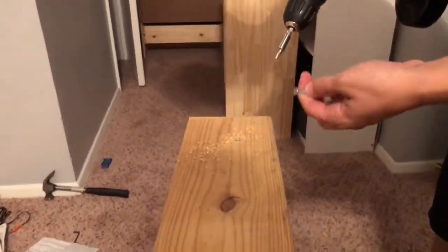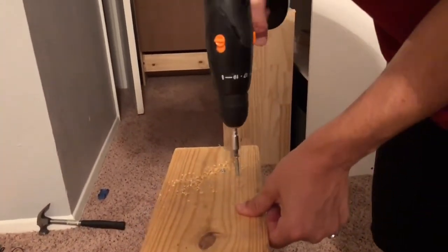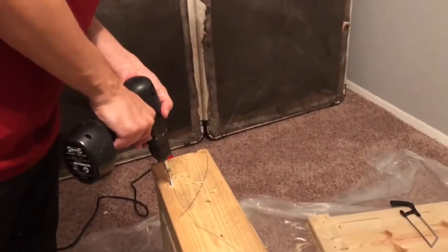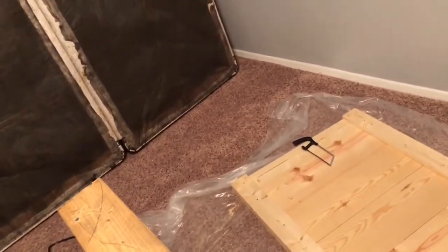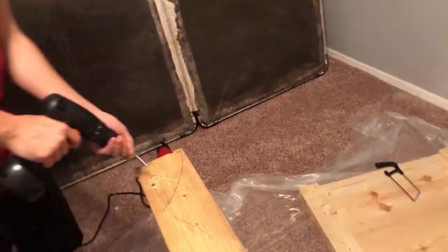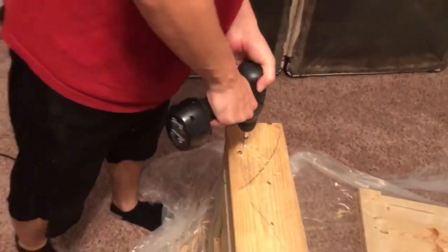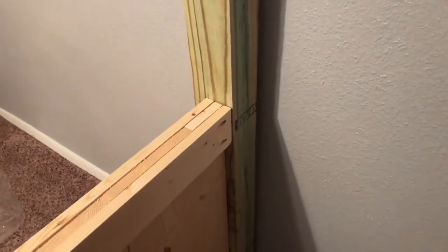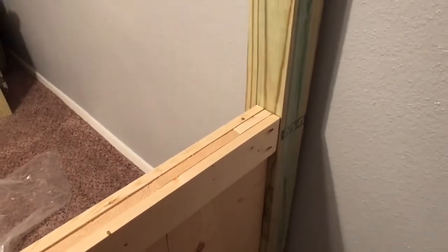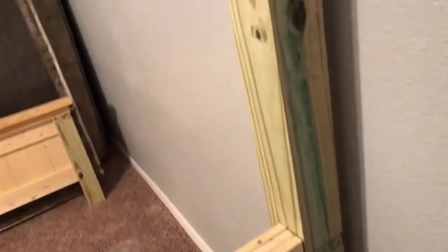Once you get your parts cut, this is really more like assembly than building — it was quite quick for us. We drilled these down because it needs to be a little more sturdy; you don't want it flipping off. We could have nailed them in but it really needed something stronger. You can see what it looks like underneath — that's what we don't want showing on top.